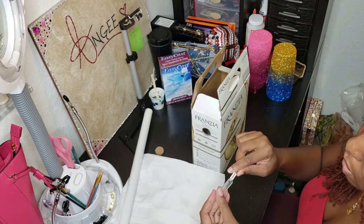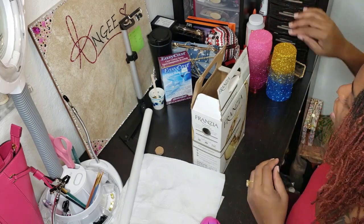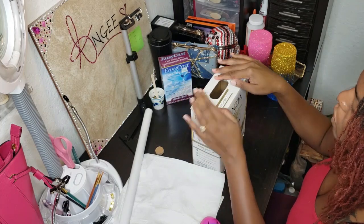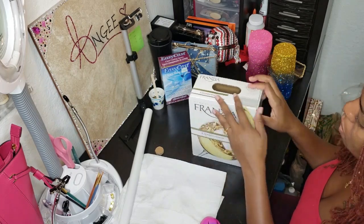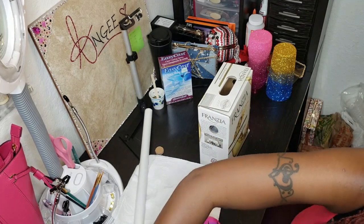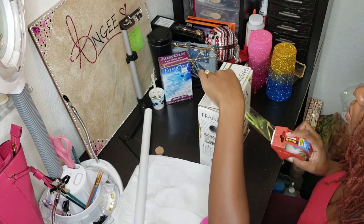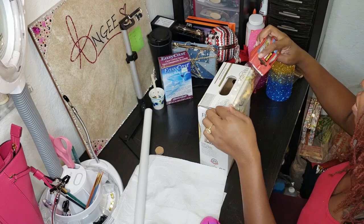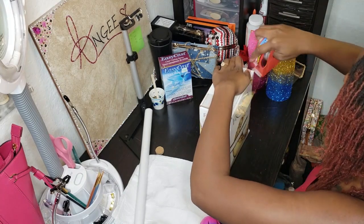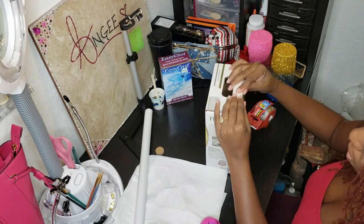I dropped my Exacto knife — let's not do that again. I'll most likely just tape this down — let me just do that now. I'm pretty sure any tape will work, so we'll use this.